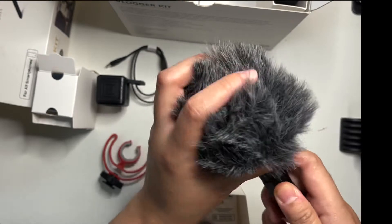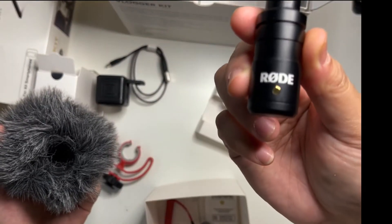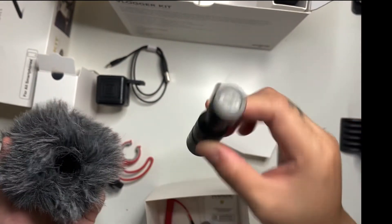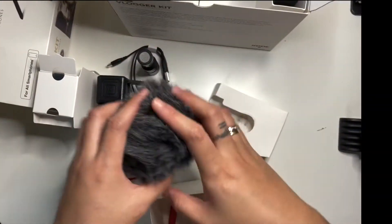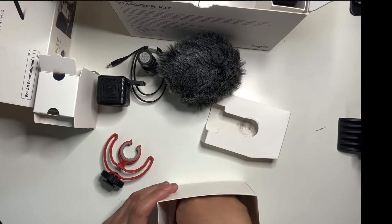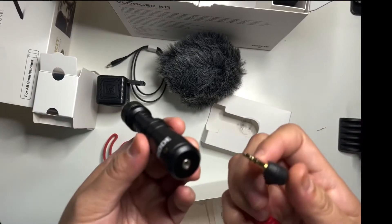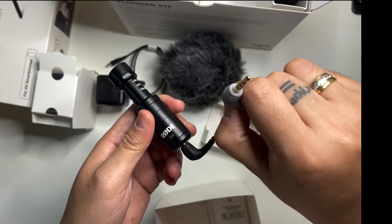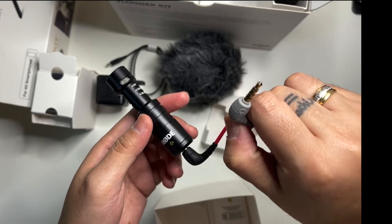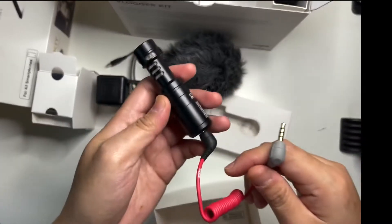Then we have the WS9 windshield by Rode and the VideoMicro compact microphone by Rode. You can see here — this is the windshield, and we can connect this to the phone. If it's iOS, I think we need an adapter, so I'll show you later.